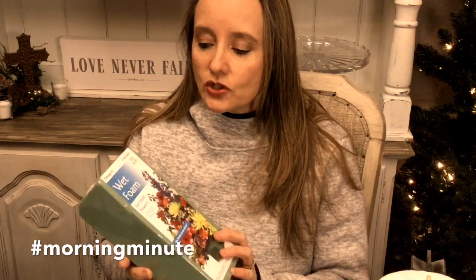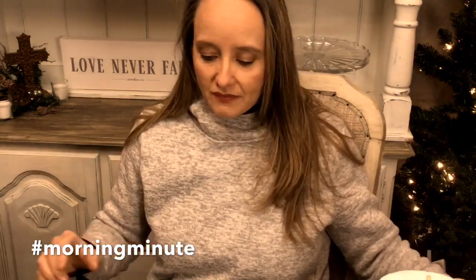Make sure if you're looking for foam to use with fresh flowers, you grab the one that says wet foam. The other one is for dry flowers and you cannot use it for fresh flowers, because it's not going to suck up the water like the wet foam is designed to do. So make sure: wet foam for fresh flowers.